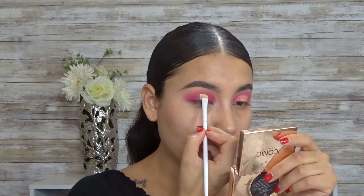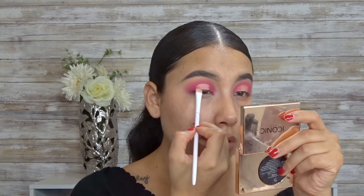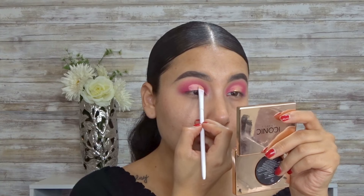Now I'm going to be going in with this Wet n Wild brush. Since I am doing a halo look, I'm just going to be cutting down the middle of my crease. Now I'm just checking to see if both eyes look the same, because sometimes I just be cutting one eye lower and the other one is too high, and I just hate when they don't look alike.